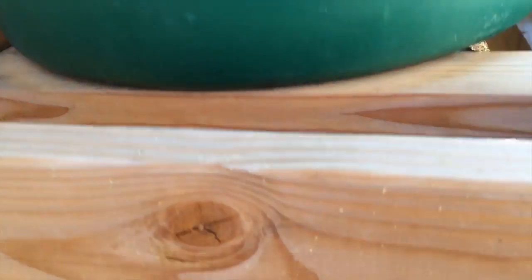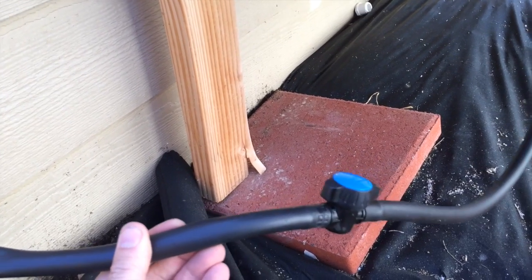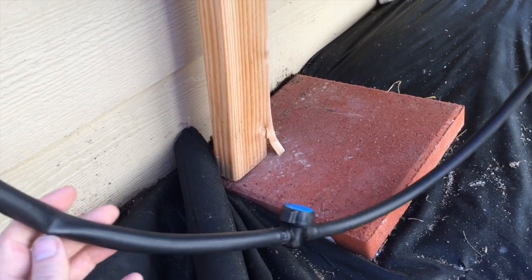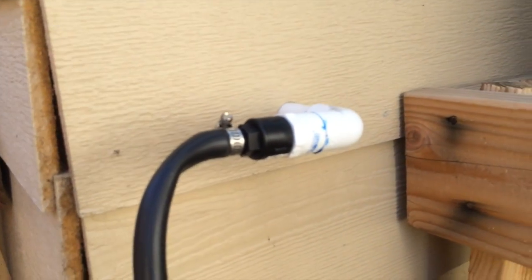For the top-off system I have flexible tubing — one of the improvements I'm going to do down the road is probably hard-pipe this in. I have a cutoff valve here so I can shut off flow when I'm doing maintenance, and it feeds into the greenhouse right here.